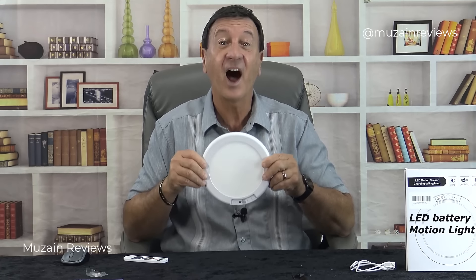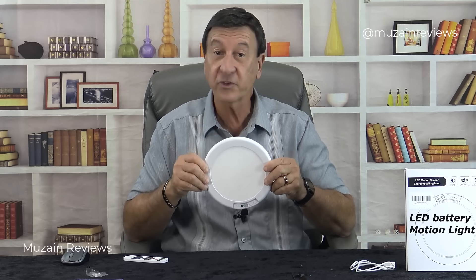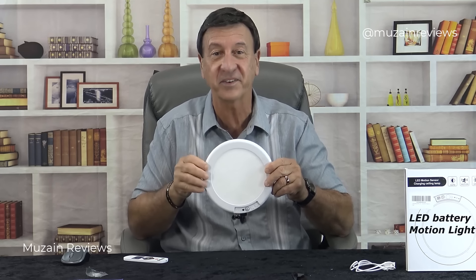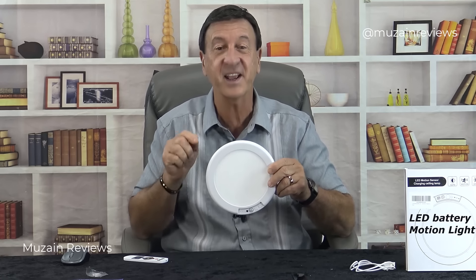I'm going to mount this on the ceiling of my foyer entering my house. There's no motion light there, and when my wife and I come in, our motion will trigger the light to go on and we'll be able to see the keyhole on our door for once. Until today we're not able to see in the dark, so let's solve that issue right here and now.